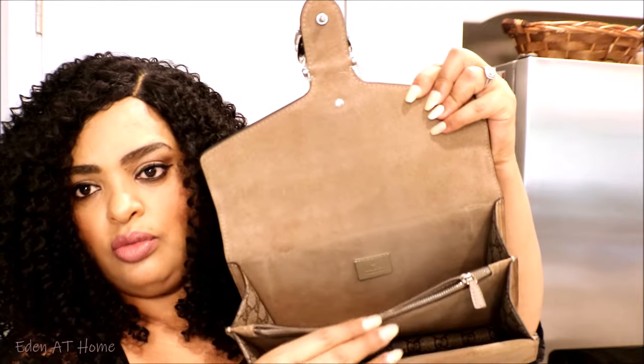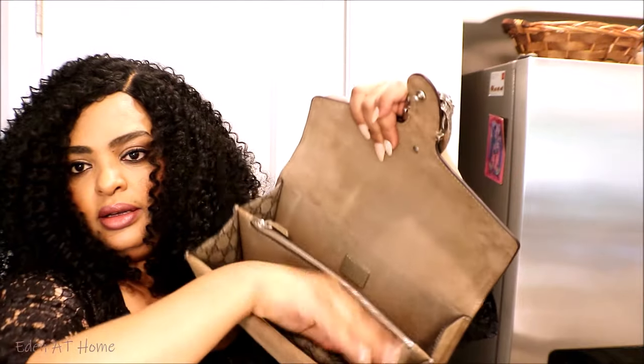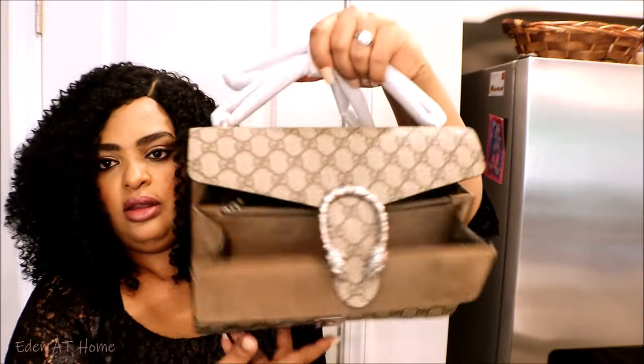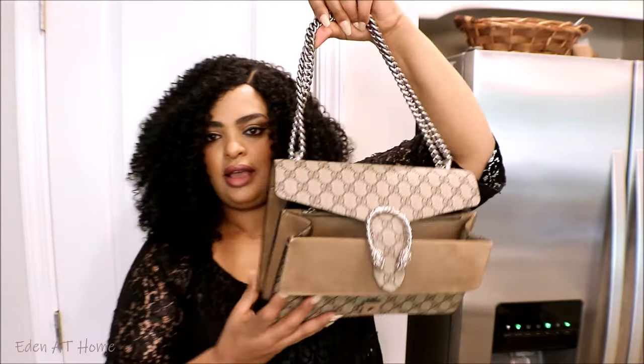It looks small but it's not. This is how it looks inside and it can hold a lot of things. It also has a crossbody handle. I'm gonna go ahead and open it for you guys — this is how it looks.